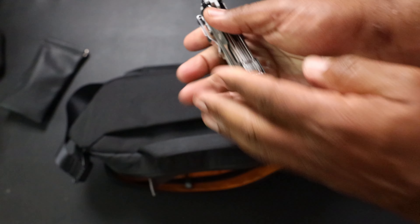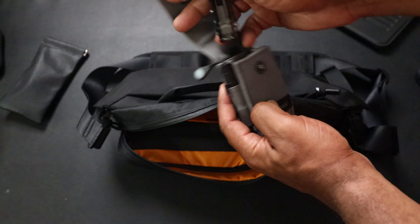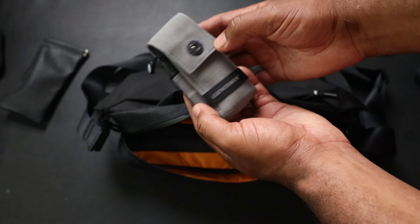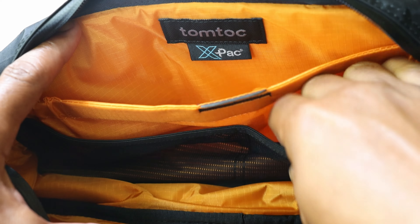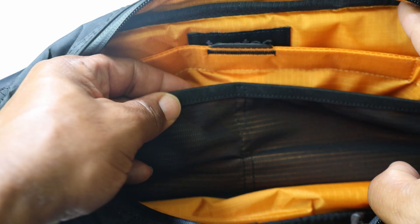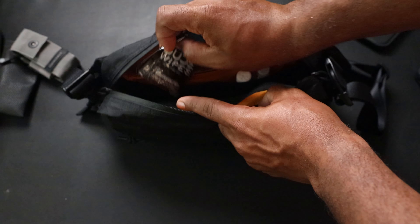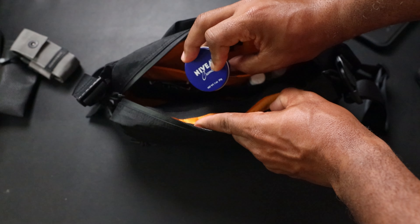The Leatherman even comes with a bit kit, though it doesn't include the bit you need to take the Leatherman apart. There's a Lumintop EDC Tool Triple-A flashlight on the side, and a bit extension. On the elastic pocketing inside I have chapstick, Advil, hand sanitizer, dude wipes for my son's nose, and Nivea hand cream - because keeping your hands moisturized matters, guys.